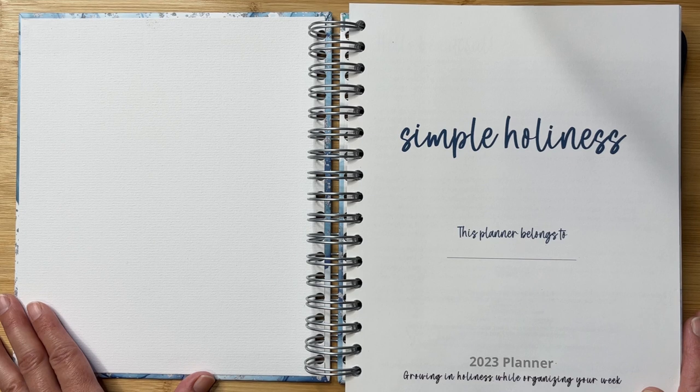The coil binding is so great because it enables you to open the planner up flat, so none of the pages get stuck and you can write more easily. Really thoughtful. The whole purpose of this planner is to help you grow in holiness while organizing your week.